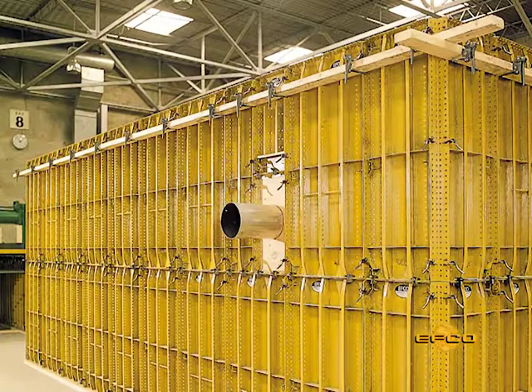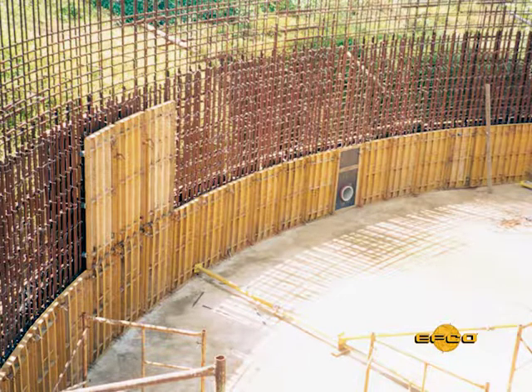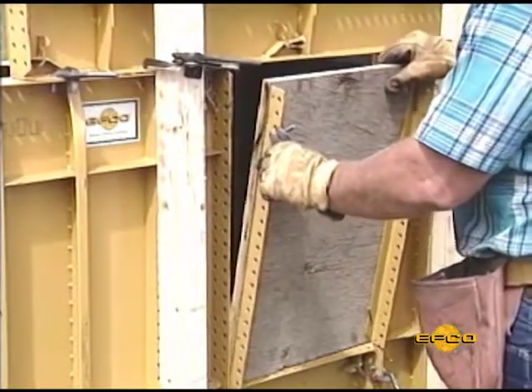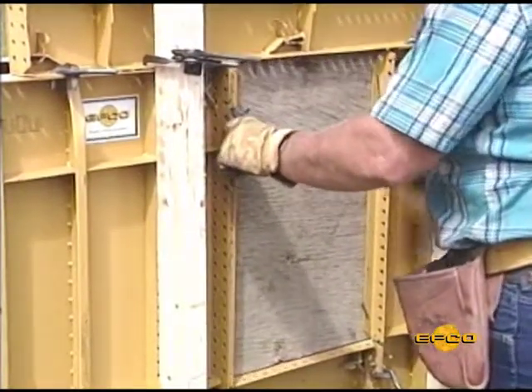When job specifications require formwork penetrations — pipes, bolts, and reinforcing steel to protrude from a wall form setup — wooden insert panels are used. This method eliminates the need for drilling and or cutting large holes in the form panel face sheet.